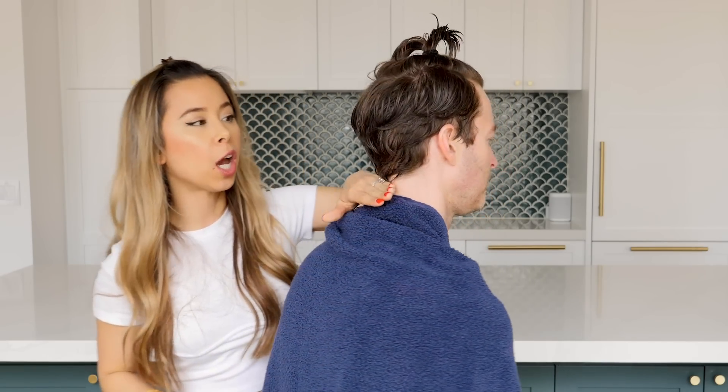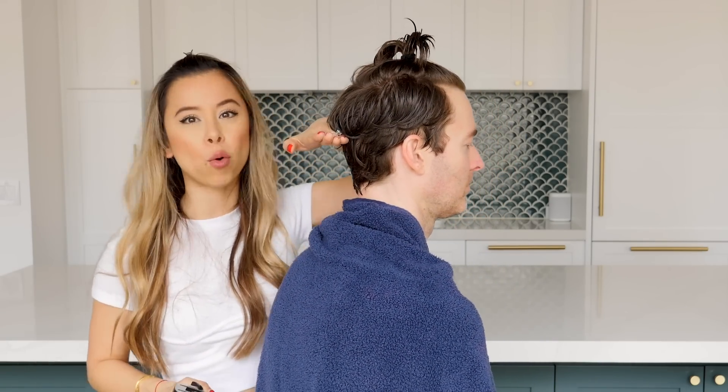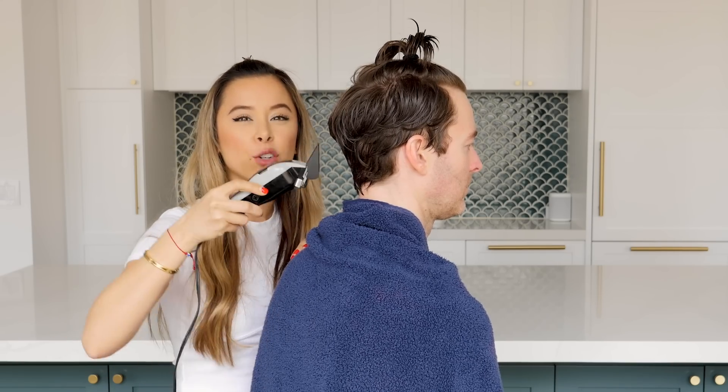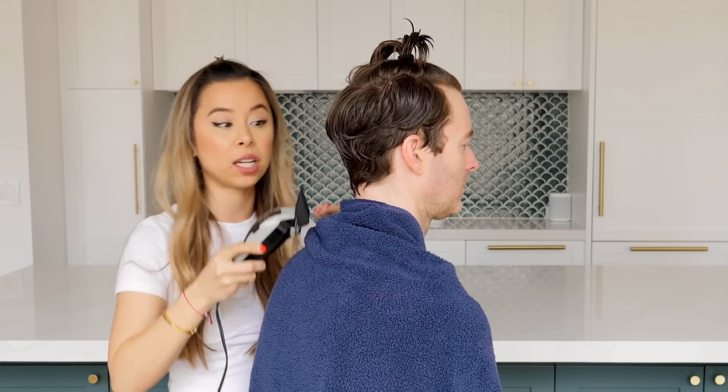So now you're going to grab your clippers, and you want to use a guard that's one size up from what you normally use. So what guard number does your barber use? I'm a three when I go to the barber. So we're gonna use a guard number four, and you're going to start at the nape of the neck — the bottom of the neck — and you basically want to go right where your head starts curving, so pretty much like right here. It's almost like the halfway point. Flat here, go up, and then when you're hitting right here, you want to scoop — like flicking your wrist — because you don't want to go straight up or it's going to be really patchy and uneven.